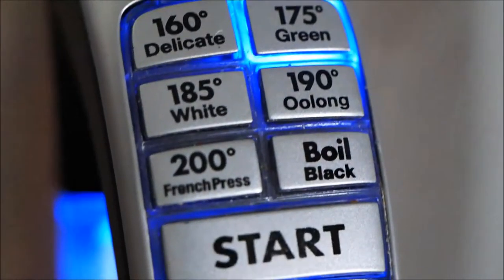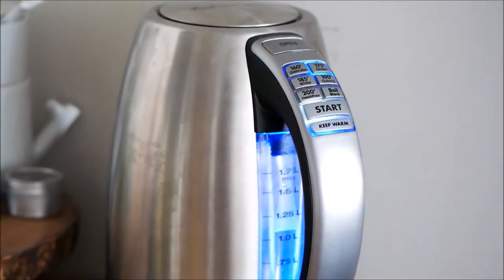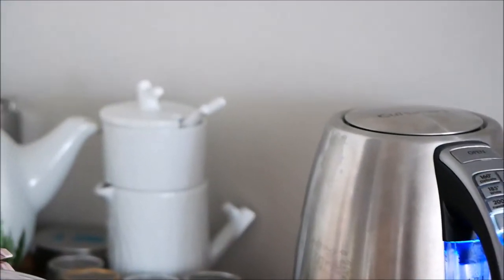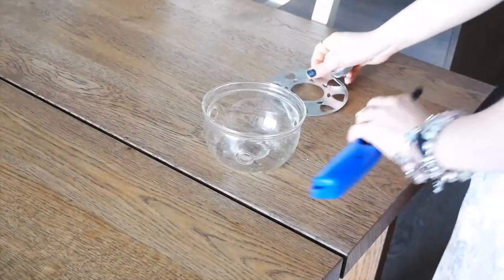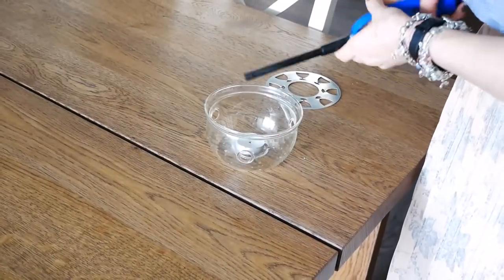I'm going to set my kettle to the green tea temperature since it is a green tea, and we'll just wait for the kettle to boil. If you don't have a fancy kettle like this, just try to do it before it gets too hot so it doesn't burn the leaves.